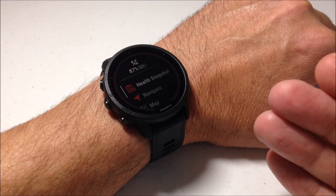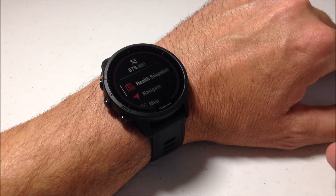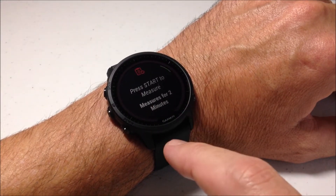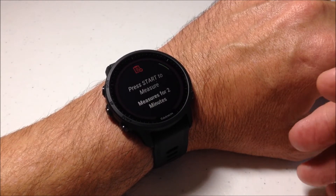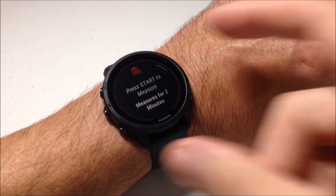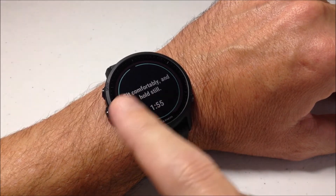This is what it looks like. Basically, what this is going to do is a two-minute test that measures some different metrics and gives us an overall cardiovascular status. I'm going to choose health snapshot. It's going to say 'press start to measure — measures for up to two minutes.' I'm going to start the activity and let you get a look at what you can see, and then I'll speed it up so you don't have to sit there for two minutes. We're going to go ahead and press the start and stop button.